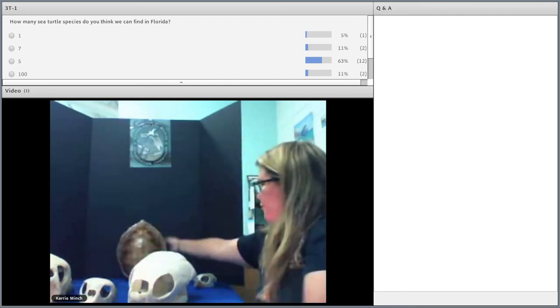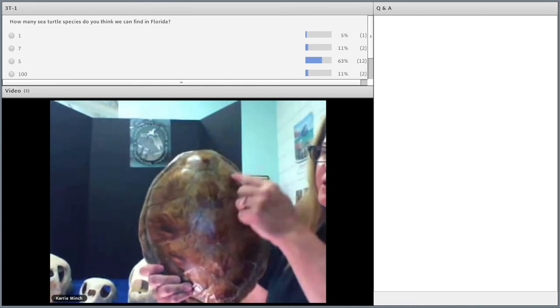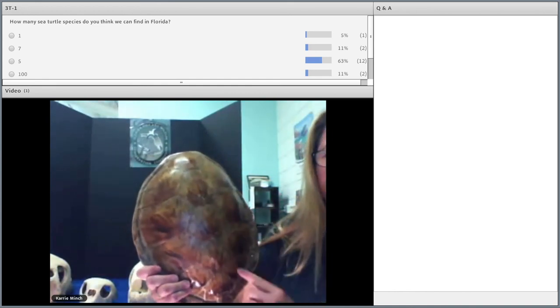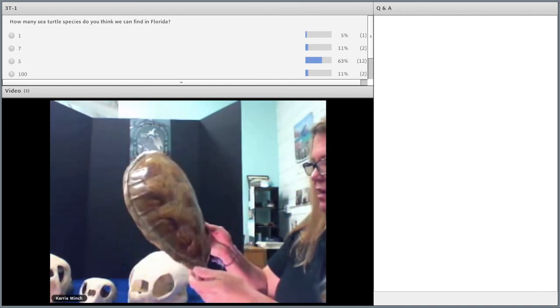Green sea turtles also have this beautiful starburst-patterned shell. Here's a carapace — you can determine what species it is by looking at it. With green turtles, they have four lateral scutes, and they have that beautiful starburst pattern.